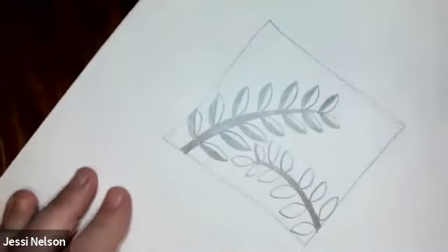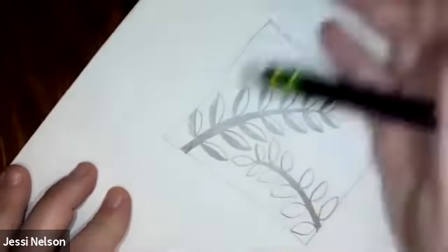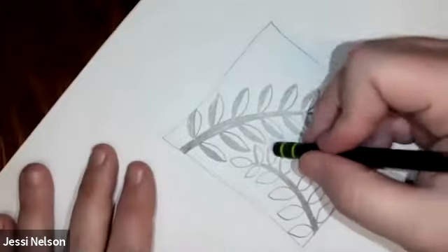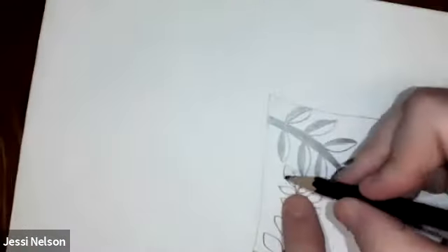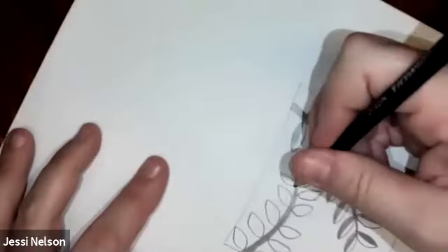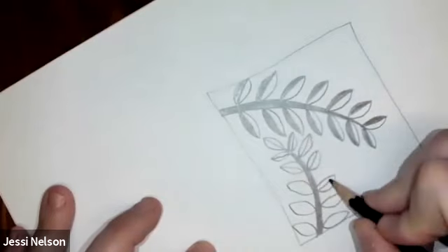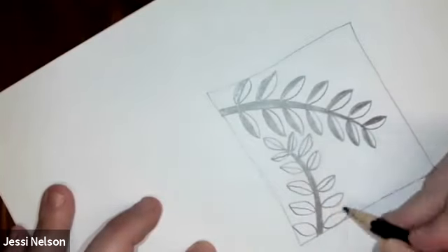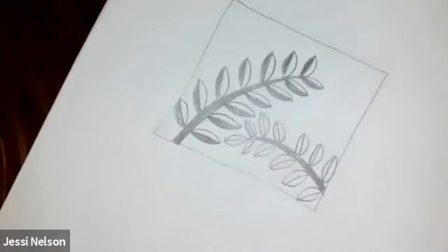I'm going to use my handy dandy eraser. It's okay to have little mistakes here and there — sometimes I leave them, sometimes I erase them. And this one had a leaf at the end — I like that too. Both look good. These aren't perfect, but when I color them in it'll look really cool anyway.